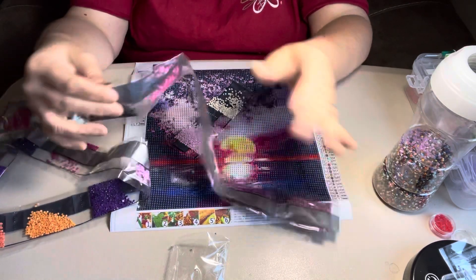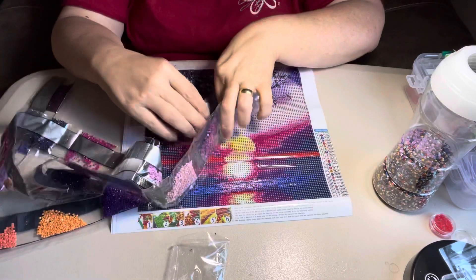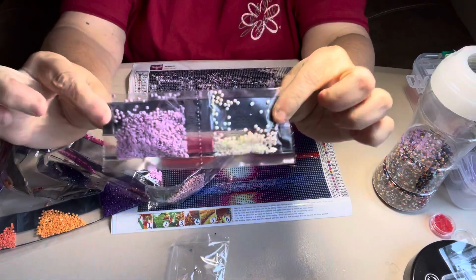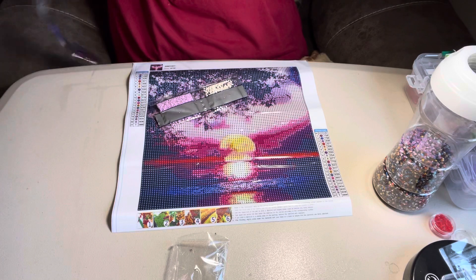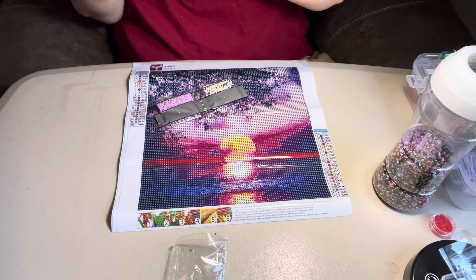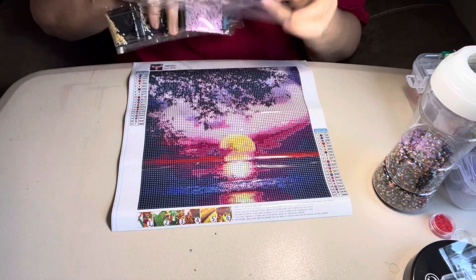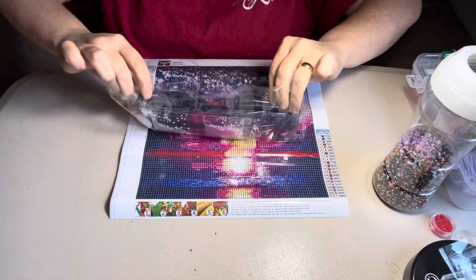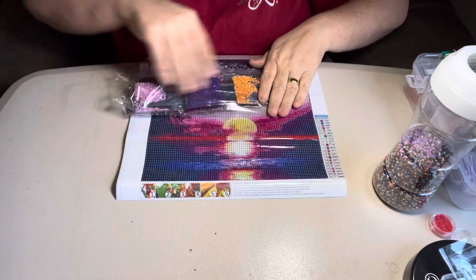These have the DMC numbers on them, believe it or not. My other one's sitting on the beads. These are some pretty colors too. Leave a comment if you'd be interested in some of these — the boats or the pens and stuff. Just let me know, because I'll be glad to mail them to you. It won't cost much to mail them.